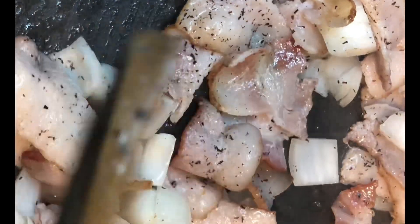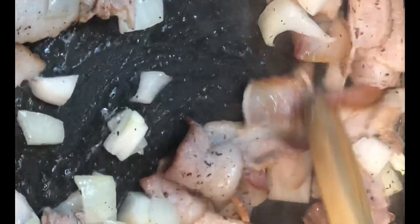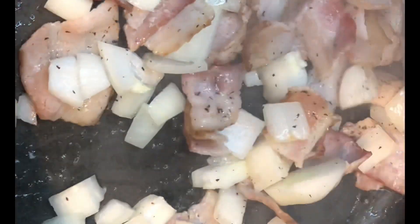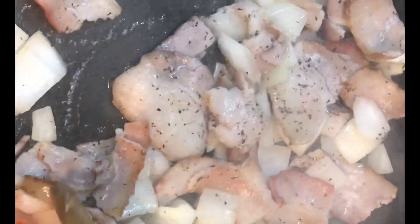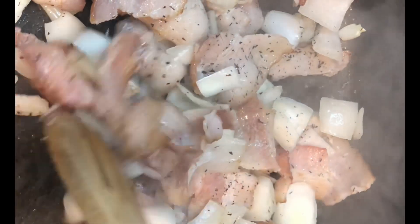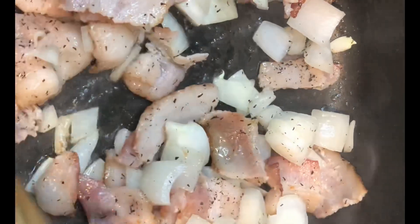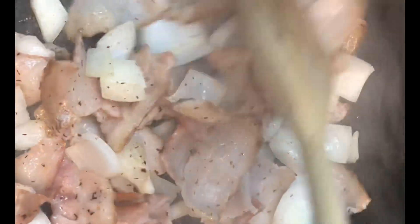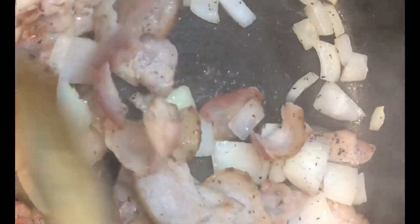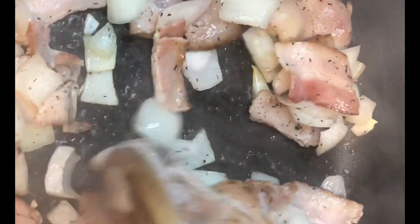Once the bacon and onions are rendered down, we're going to add the cabbage — but make sure your bacon still has at least two to three minutes left before you toss in the cabbage so it doesn't burn. If you don't have bacon, you can use two tablespoons of vegetable oil, because we're just using the bacon grease to sauté the cabbage. Some call this steamed cabbage, some call it sautéed cabbage — I just call it a basic, easy, simple cabbage recipe anyone can do.